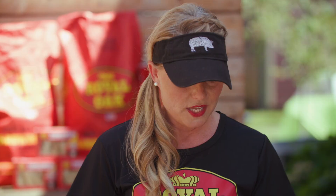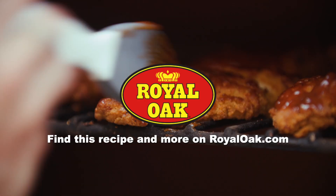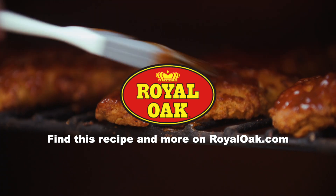This is a great recipe the whole family is going to love. If you want more recipes like this, visit royaloak.com.